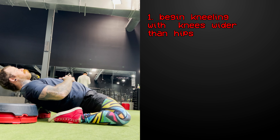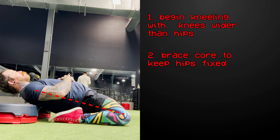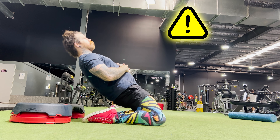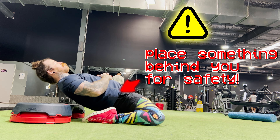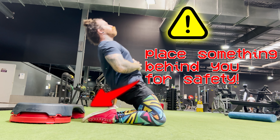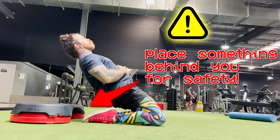To do the reverse nautic, begin kneeling on the floor with your hips extended and lower your upper body as close to the floor as you can. If you are new to reverse nautics, I highly suggest putting something behind you to catch you in case your muscles fail, because if there is nothing there you will fall to the bottom of your end range of knee flexion under load, and that is a recipe for disaster.